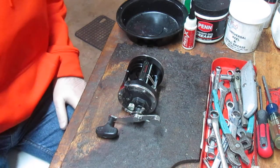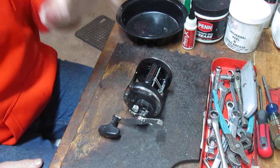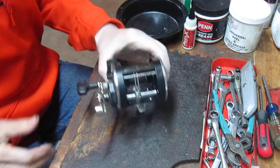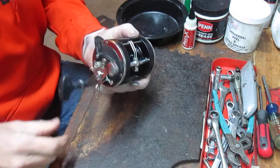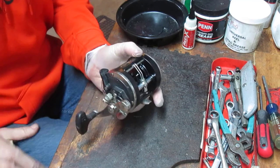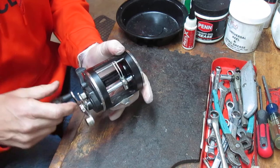Hi, this is Dennis with Second Chance Tackle. I hope you've been enjoying the videos I've been posting. Today we're going to work on one that was a request — it's a Penn 310 GT. It's a reel that was manufactured at the end of the century — actually around 1999 to about 2004.